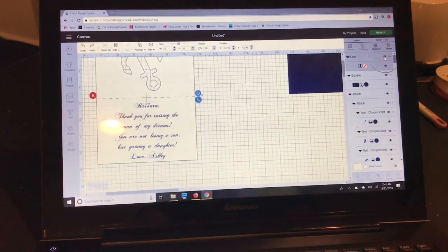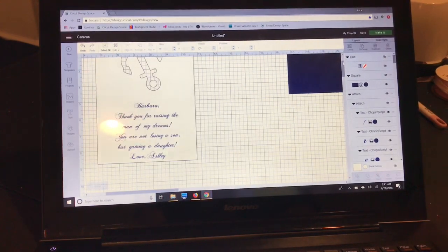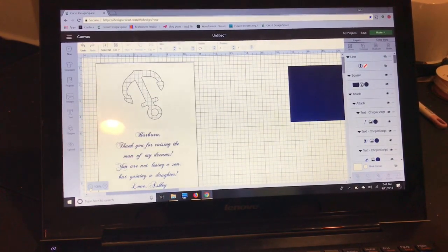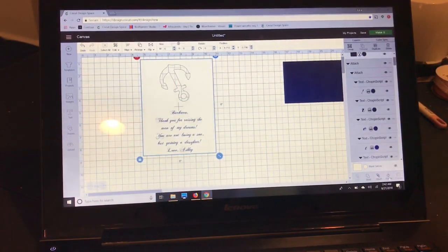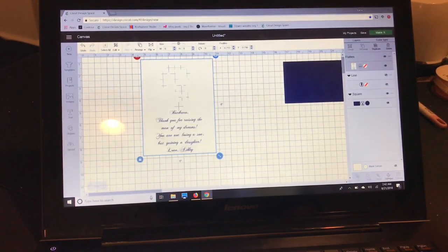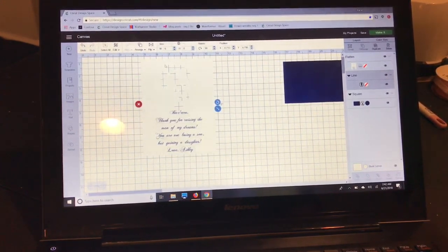I'm going to select my card and writing and flatten it right here. You can't really see the shape anymore because it's white, but it's going to cut out just fine. Now I'll go back to my layers panel, unhide the score line, go to arrange and move it to the front. While the score line is selected I'll hold the ctrl key and select my flattened set.